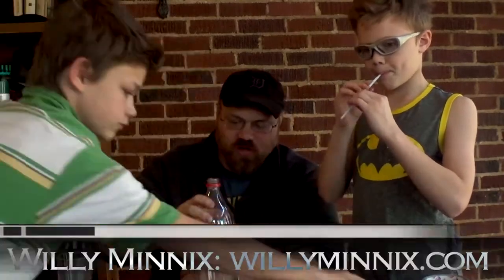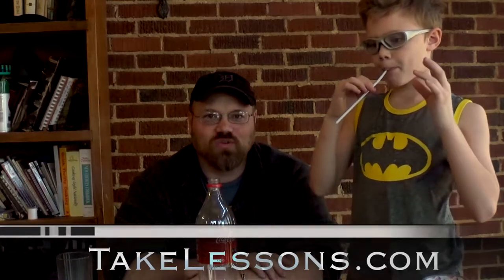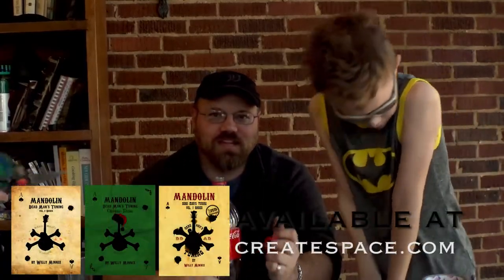I'm Willie Minnix with TakeListons.com and I'm the author of the Deadman series tuning books for teaching you how to play the mandolin. Today I'm with my partners Elijah and Gideon and we are learning how to make a flute out of a Coke bottle — a recorder, actually.